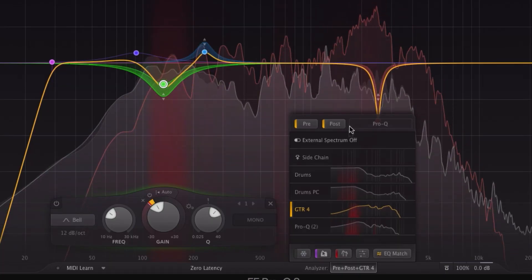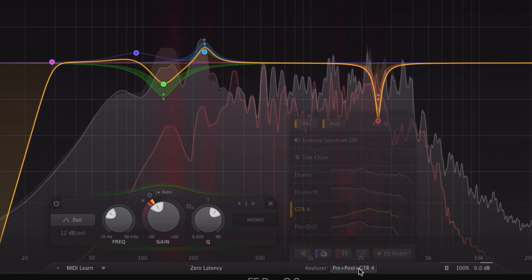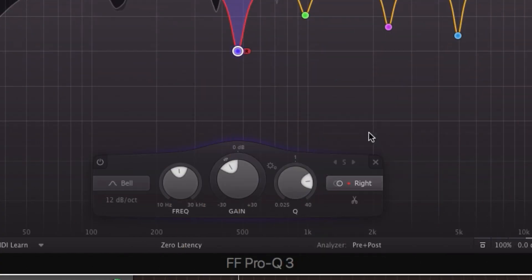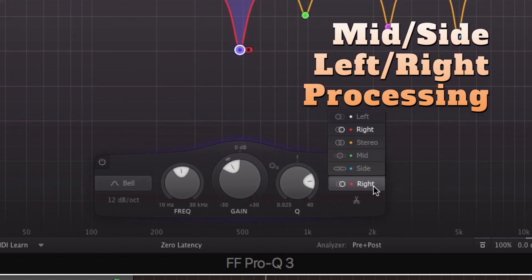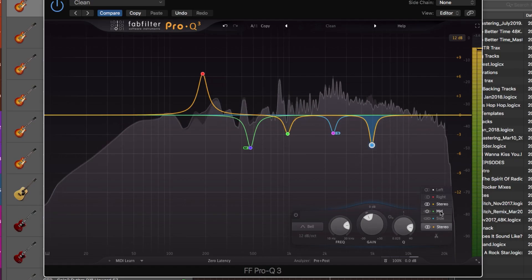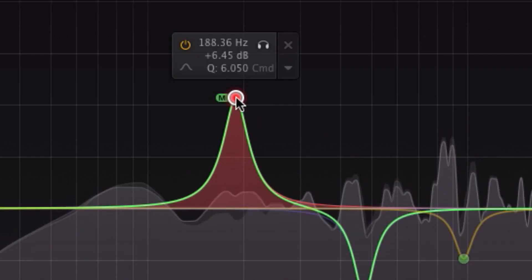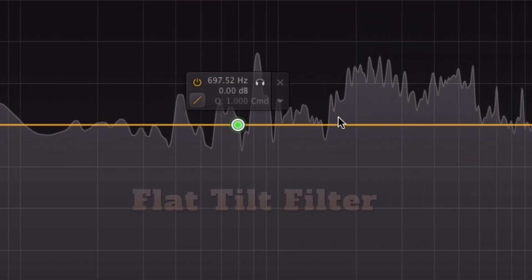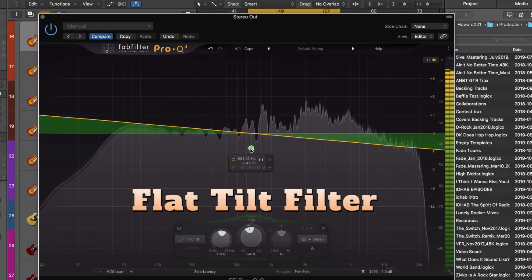Imagine all of those hours you have spent trying to figure out where that muddiness is coming from. With the Pro-Q, you can find it instantly. Another enhancement to the core EQ functions is the addition of mid-side and left-right processing per band. This lets you EQ the mid, side, left, or right signals separately. So combined with enhanced visualizations, you can get super surgical with your moves and correct issues and color with incredible precision. They've also added a flat tilt filter, which is great for adding warmth or brightness across the whole frequency curve.